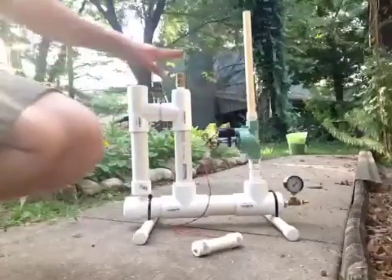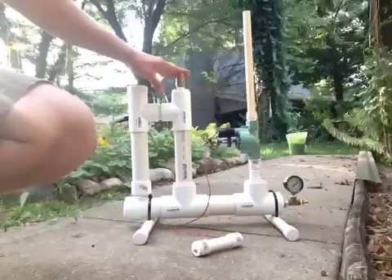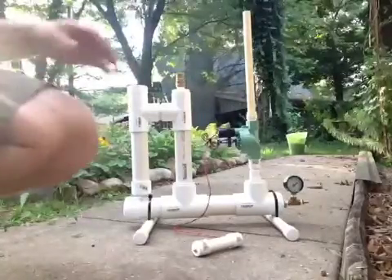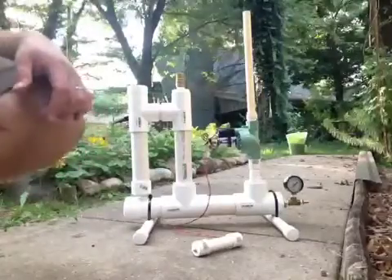On top of this chamber I have a 75 psi pop-off valve as a safety device. This video will actually be for demonstrations only of the pop-off device. We're not going to launch a rocket at this moment.